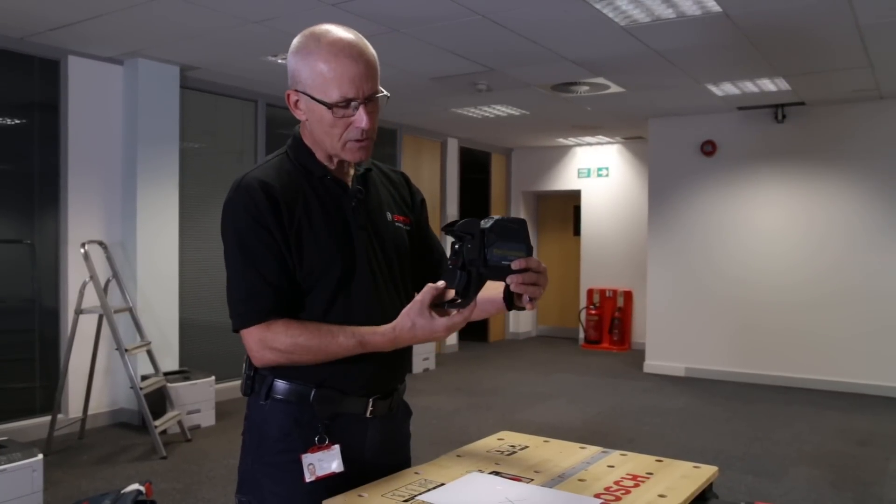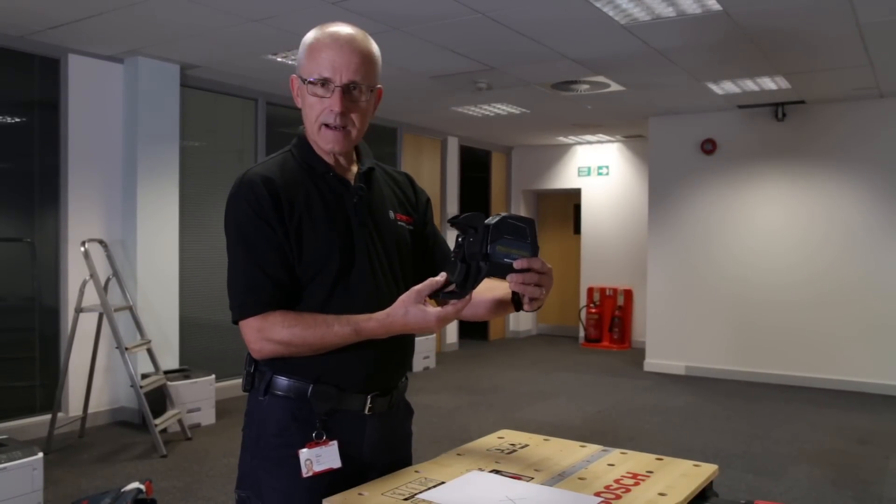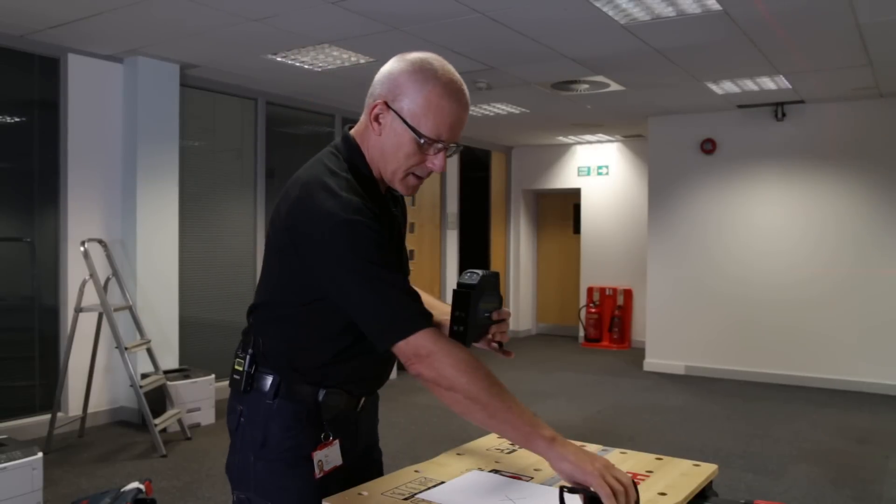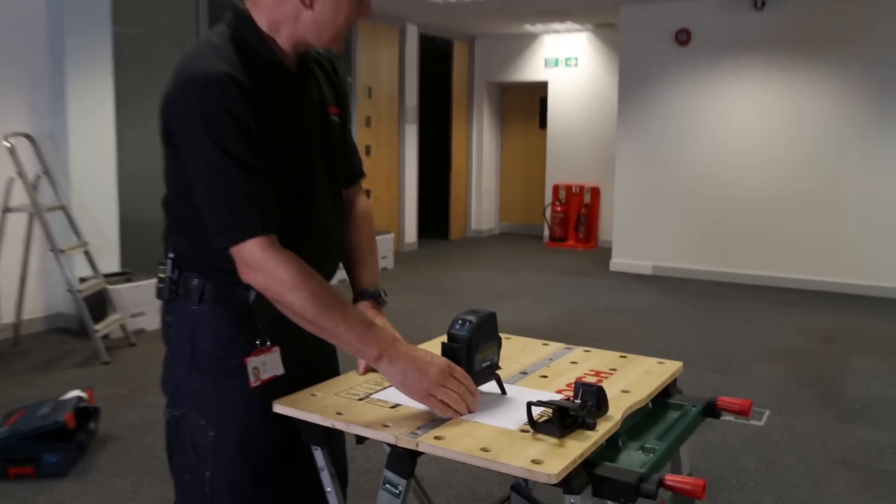It's really easy to use — you can see this spring-loaded ceiling clamp and how it works on the ceiling grid. I'll just take that off and go through the basic operation. Here we've got the cross beam — it's a red laser, class 2, which is typical for this kind of product.